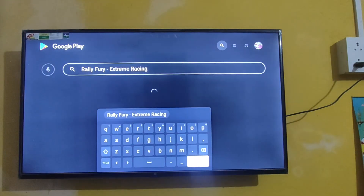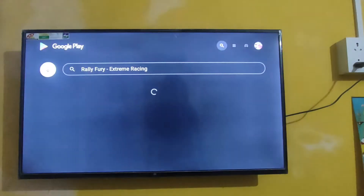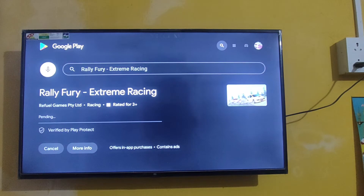Now this is the currently updated version. Let's see if there are any changes, because I already uploaded a video about Rally Fury gameplay, but that was the older version. This is the new version. Let's click to install, click continue. You don't need any gamepad — just a single TV remote to install. Let's wait for it to install.